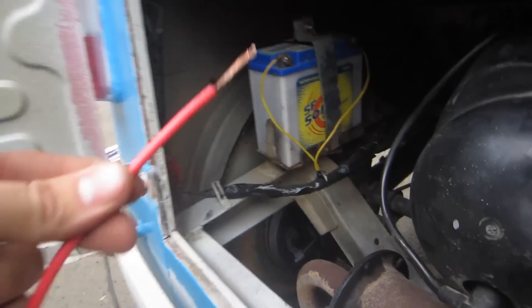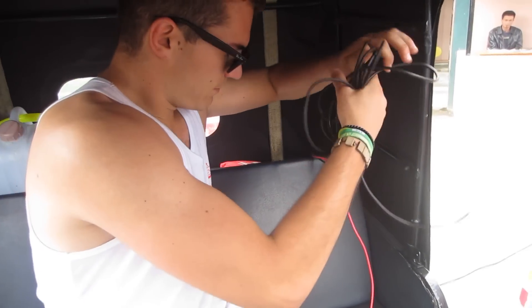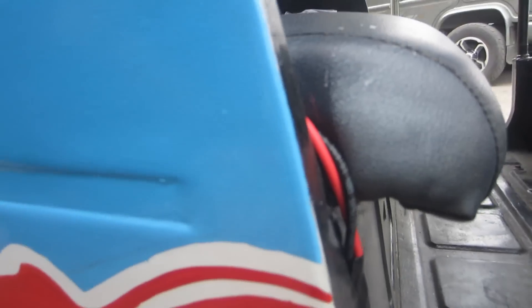Max successfully drilled some holes through, so we're going to connect these wires to the existing wires and thread them up through those holes to the front of the tuk-tuk. We're going to wrap all these long-ass wires around each other, run them along, and put them through to the front.